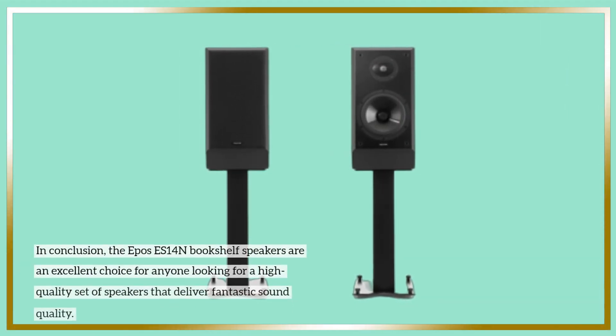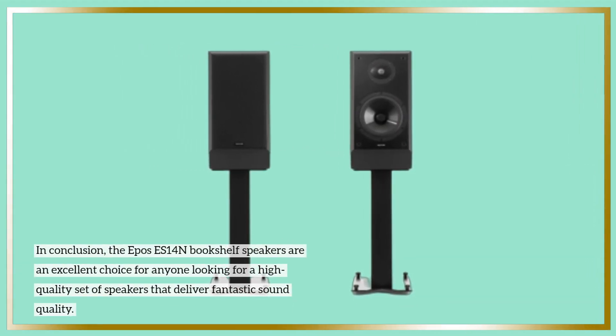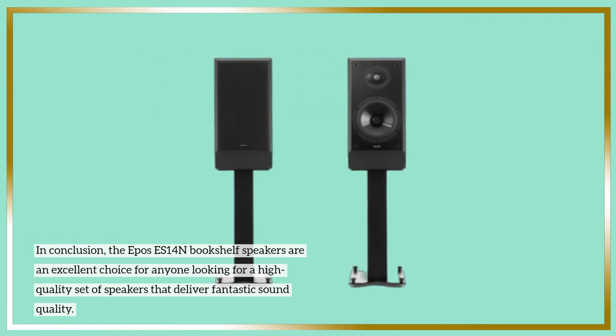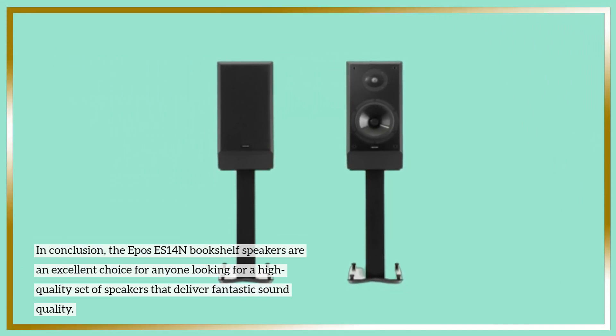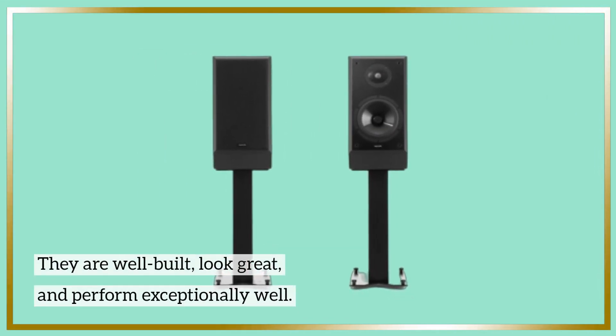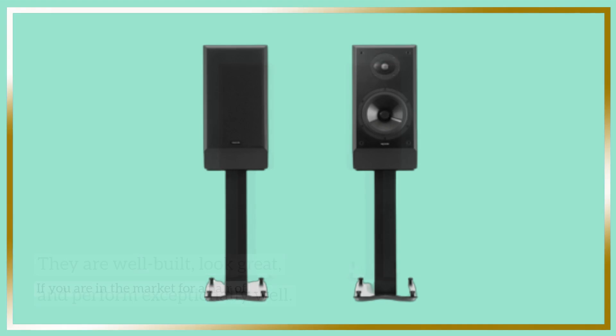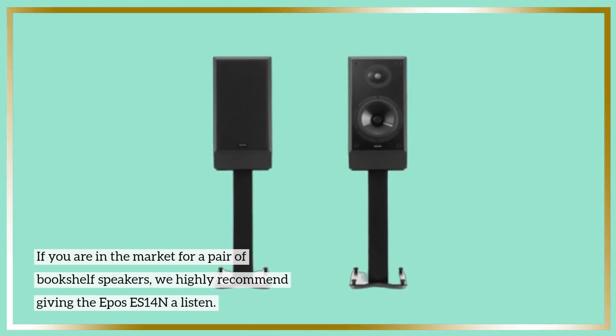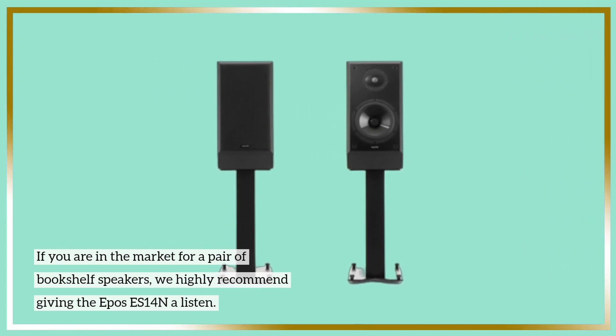In conclusion, the Epos ES14N Bookshelf Speakers are an excellent choice for anyone looking for a high-quality set of speakers that deliver fantastic sound quality. They are well-built, look great, and perform exceptionally well. If you are in the market for a pair of bookshelf speakers, we highly recommend giving the Epos ES14N a listen.